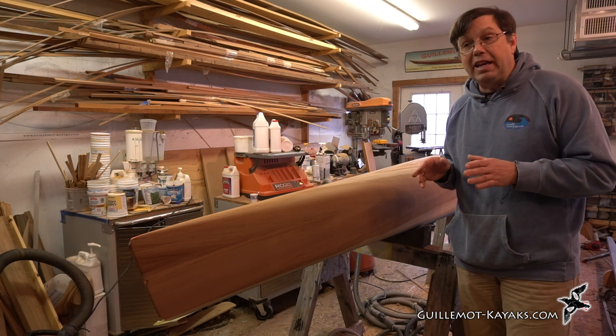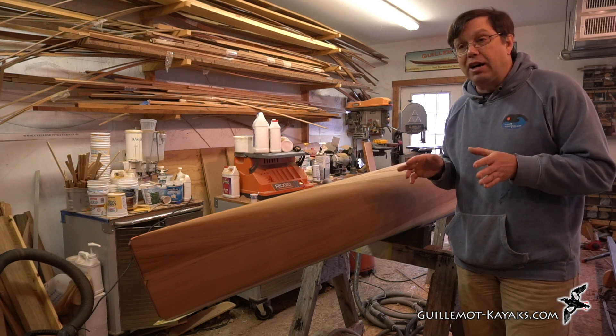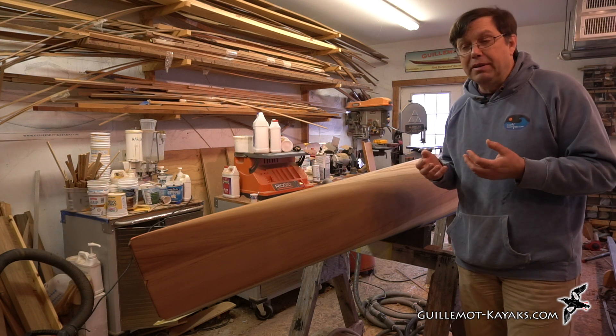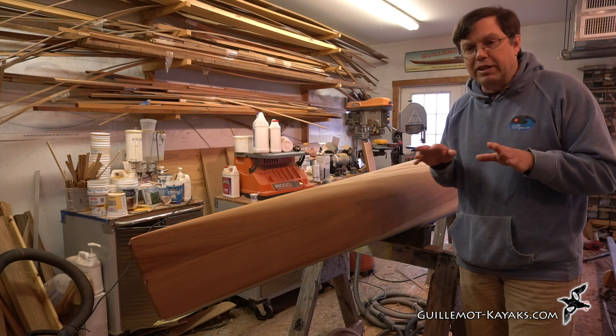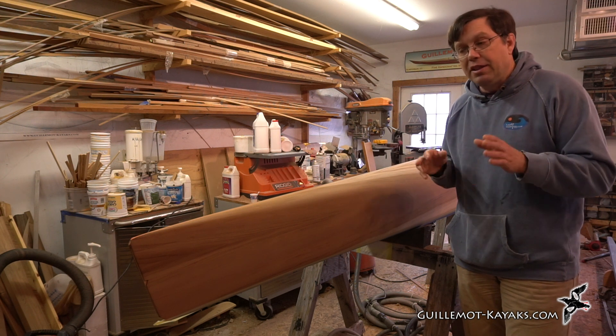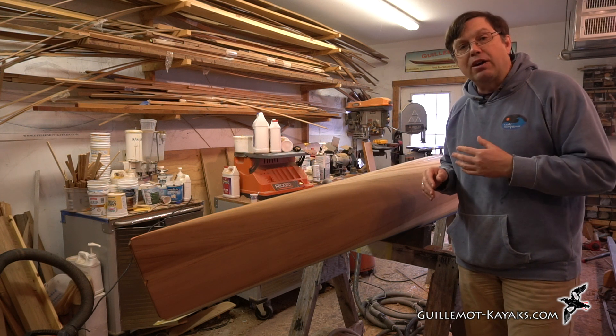This is an alcohol-based stain — the same stain I used on the combing. It's hard to get on evenly because the solvent evaporates very quickly. It's not like an oil-based stain where you can leave it there all day and come wipe off the excess later. With this, you've got to get it on quickly and spread it out. Keep your rag wet.